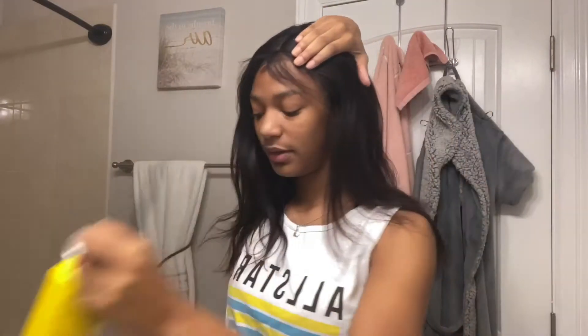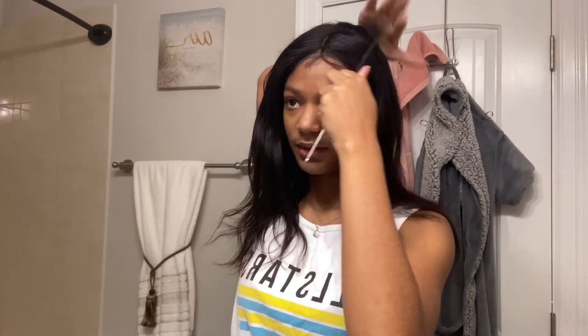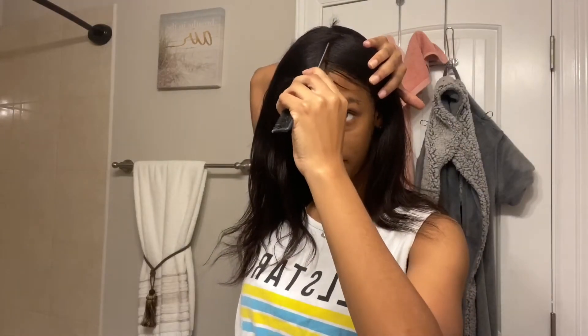So it's body wave, right, but it does get kind of nappy. I don't know if it's because I put Got2b on it sometimes to make sure it's flat, but yeah, it does tangle a little bit.